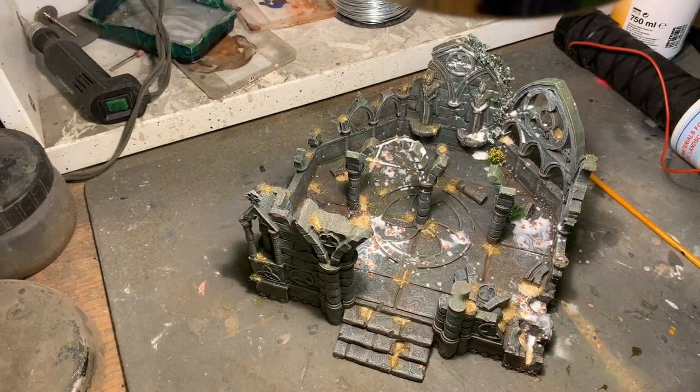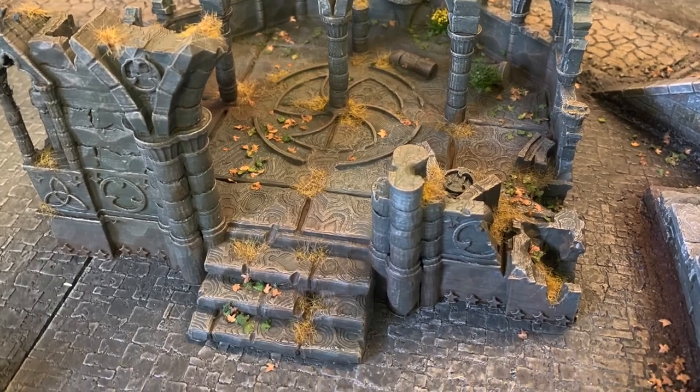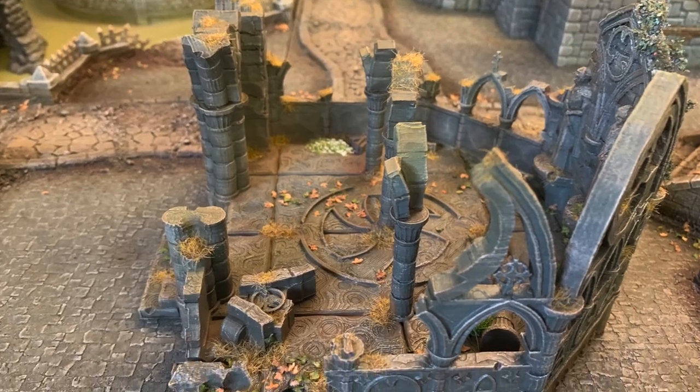That's the finished model, left to dry — and this is how it looks standing in the Mordheim board, which you'll see how I built soon enough. Thanks for watching and I hope you learned something. I really enjoy painting these ruins and will do many more, and a few of them will make it into videos. Click subscribe and let me know what you think in the comments — and I'll bring you more soon, bye bye!